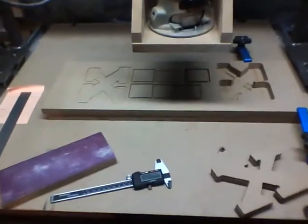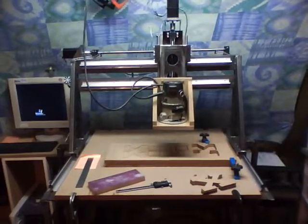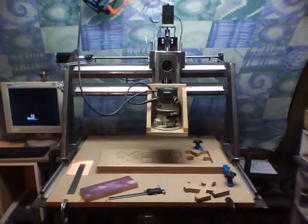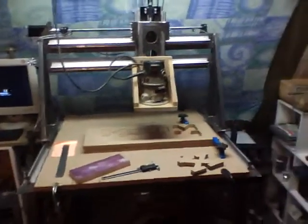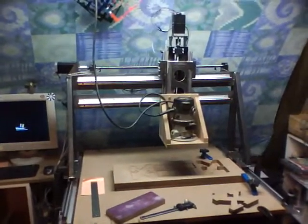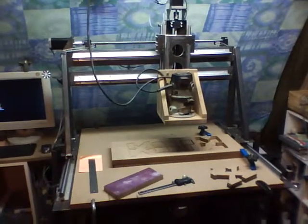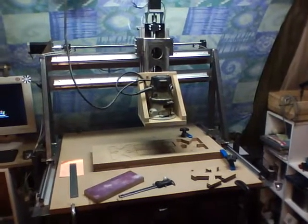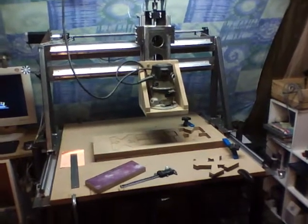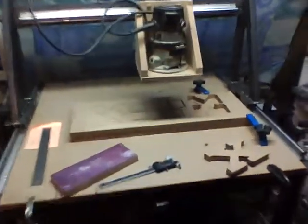Hey ladies and gentlemen. I decided to go ahead and use this machine. I'm still going to build version 2 — I've made some decisions there in terms of materials and design — but I came to the conclusion that it is silly for me not to use this machine. To think that the little issue I had with chatter is going to be the only one is a little silly. I should go ahead and use this machine, run it, and continue to find any other issues that can be pre-solved in designing version 2.